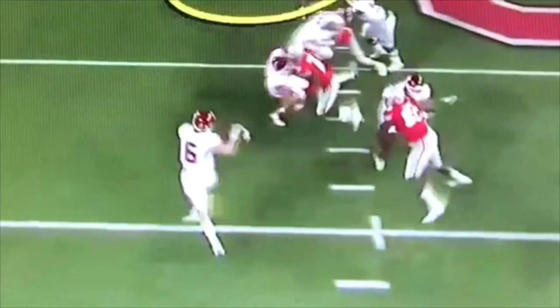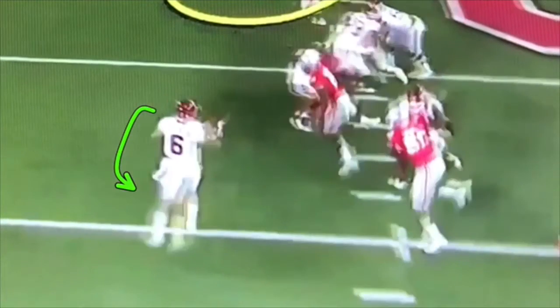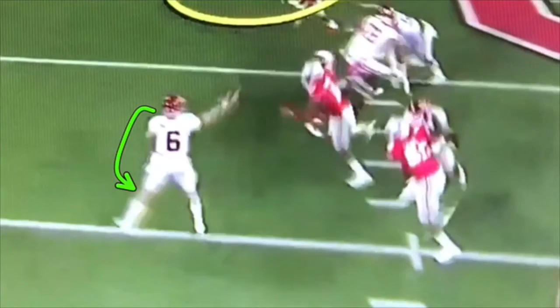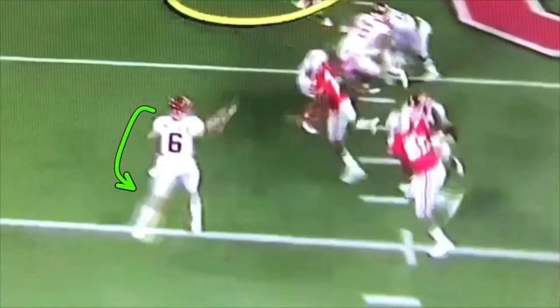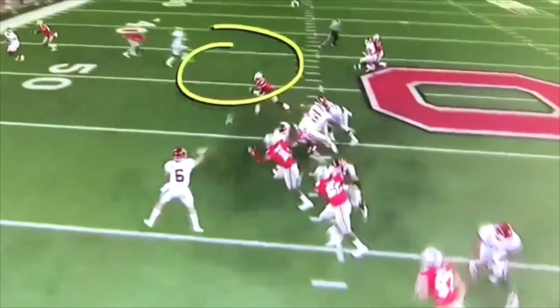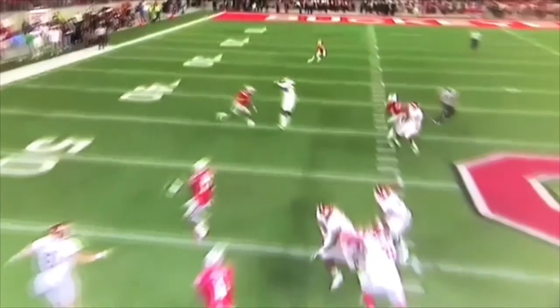Otherwise, if he were to rip his left elbow back, his elbow would just stay and hardly come through. Because of that, he's able to drive his elbow out in front of his body successfully — and this is how you get elbow extension right there. You can see the elbow is in front of the football driving towards the target, and only then does he extend the elbow. That is what allows him to finish with an accurate throw across his body the opposite way on the run for a big conversion.